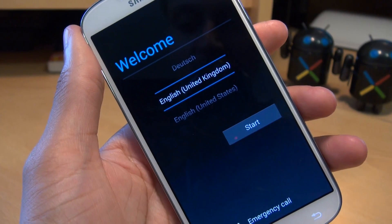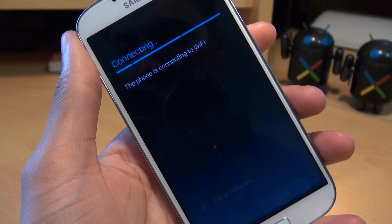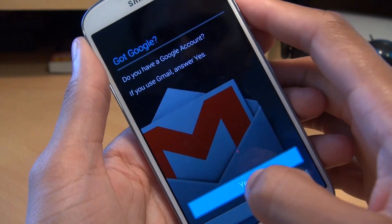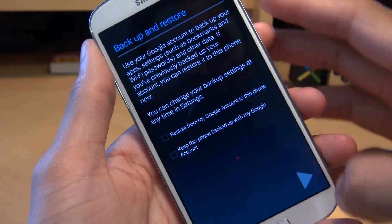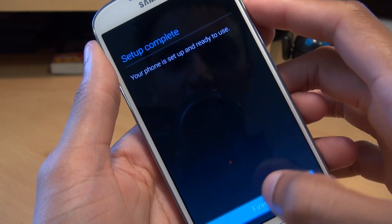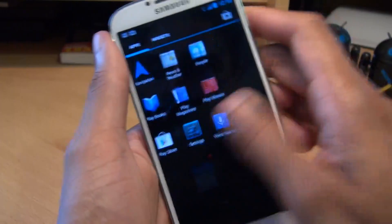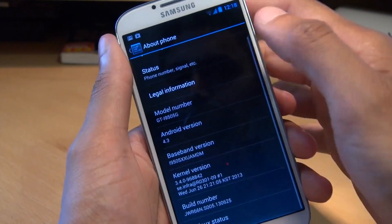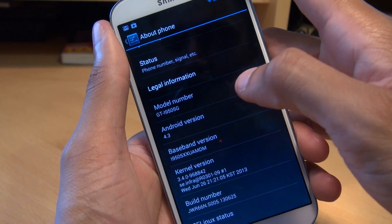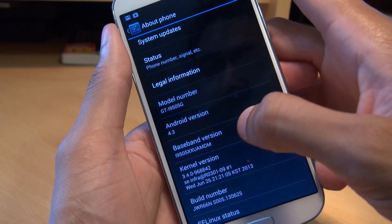Just be a little bit patient when you're booting up for the first time after you've flashed a custom ROM. As you can see, it's got English United Kingdom. We're going to hit Start. Look at that buttery smoothness as well as that speed — I do like that a lot. Let's just have a look within Settings and then About Phone. The model number is showing as GT i9505G. The reason for the G is, as I said previously, this is ported over from the Google Play edition of the Galaxy S4 — so pure Android 4.3 Jelly Bean. The baseband version is still ending in MDM.